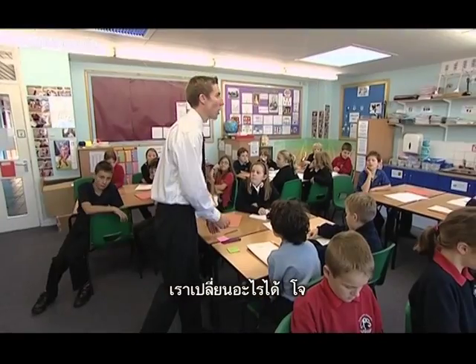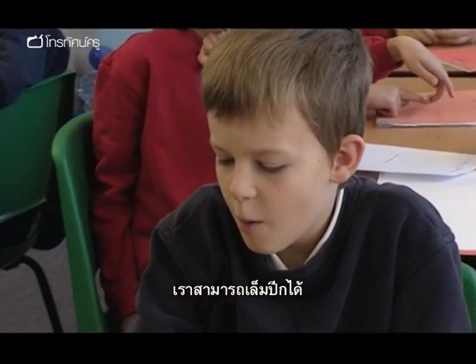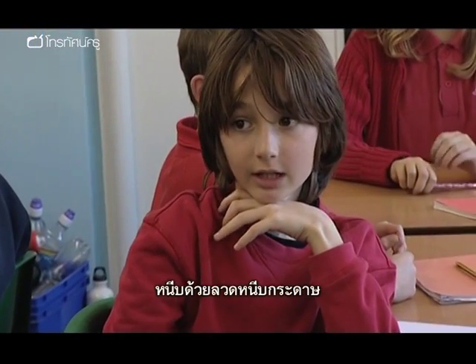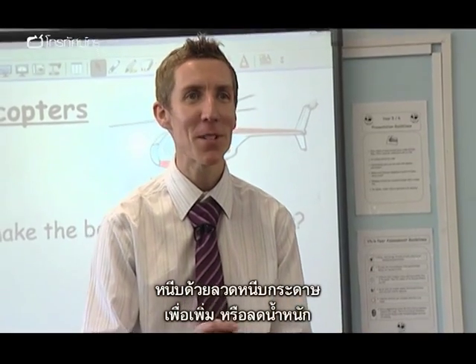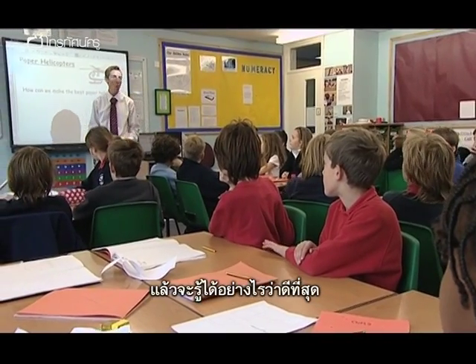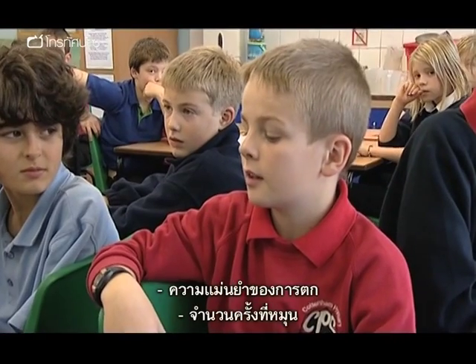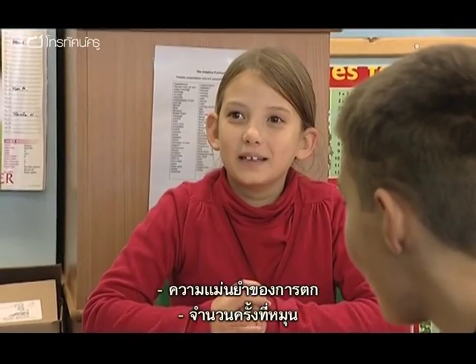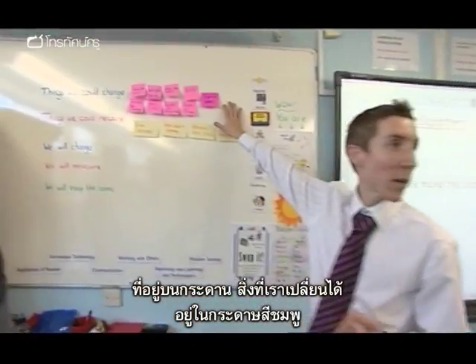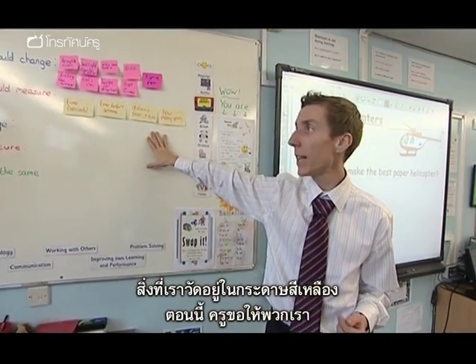What are the sorts of things that we can change? You could snip a bit off the wings — so I've put length in centimetres on that post-it note. What else could we change? You could add a paper clip to add more weight or take paper clips off to make less weight. But how are we going to know when it's the best? What are we going to measure? The time of the fall. How accurate is where it lands on a square. How many spins it does. So what we've got on the board is all the things we could change in pink and all the things we could measure in yellow.